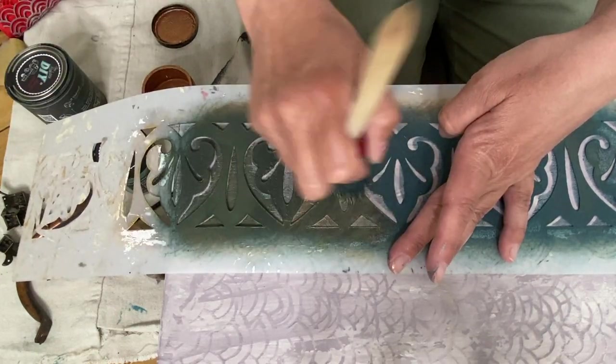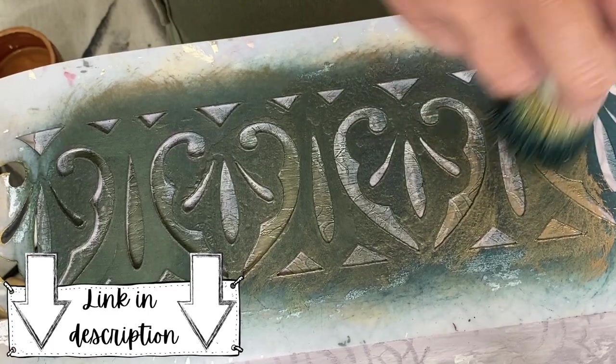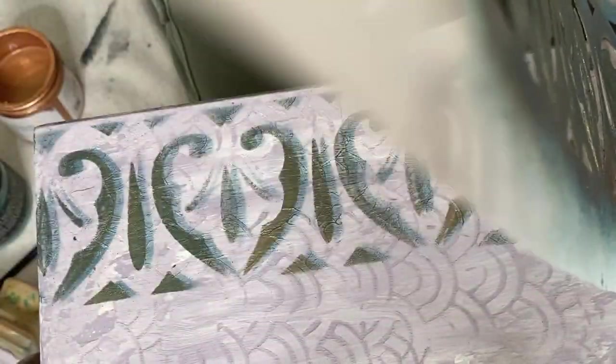To purchase any of the products I used in this video, click on the link in the description box below or go visit your local DIY paint retailer.